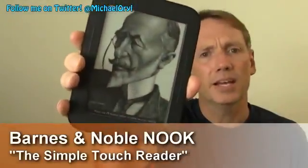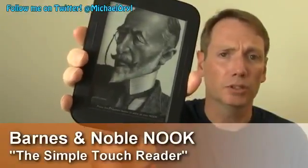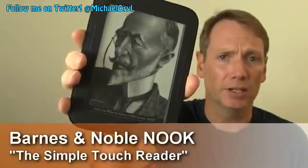Hi, this is Michael Orle from mobileburn.com and today I have with me the latest Android-powered Nook eReader from Barnes & Noble. It's called the Nook Simple Touch Reader. It's available now for $139.